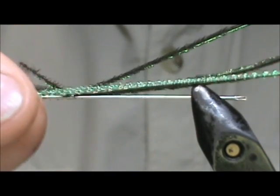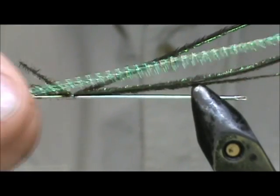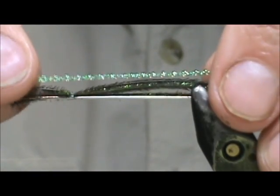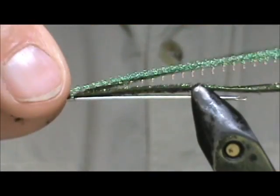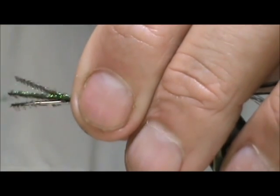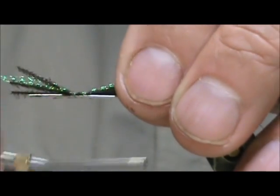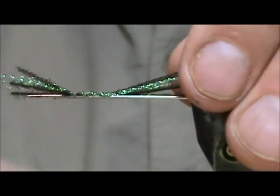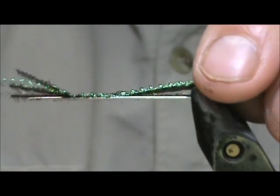Then I am going to take about ten strands of green crystal flash and I am going to tie this in with the peacock herl and I am going to wrap this in open spirals to the back. We want to keep that crystal flash more or less on the top.